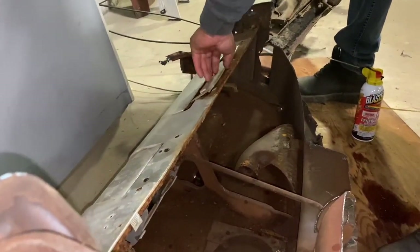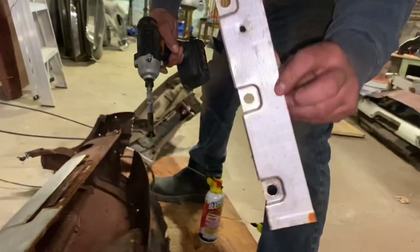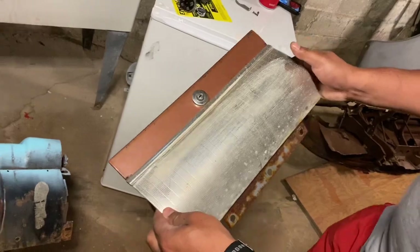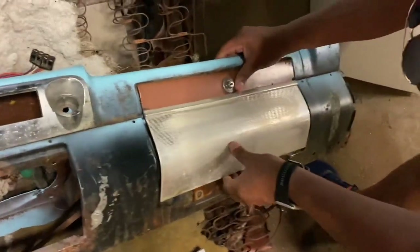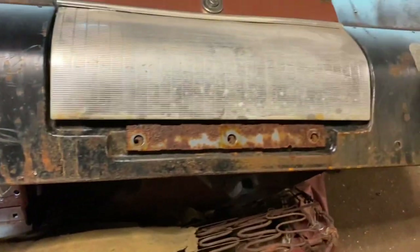Here's one piece — there we go, one piece. Alright, so here goes the transfer of the glove box door. Hold on one second — we had to put the crumpies on there.